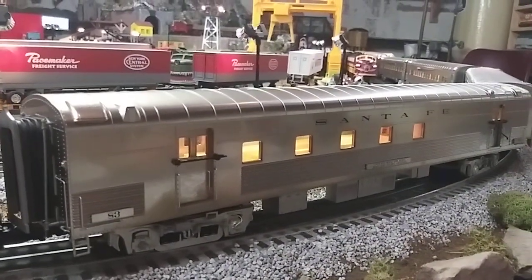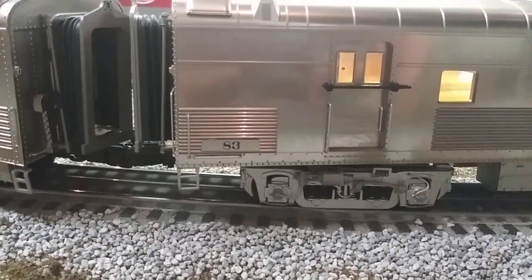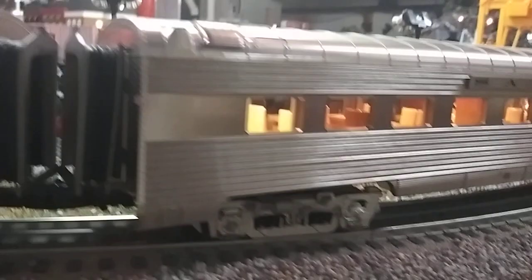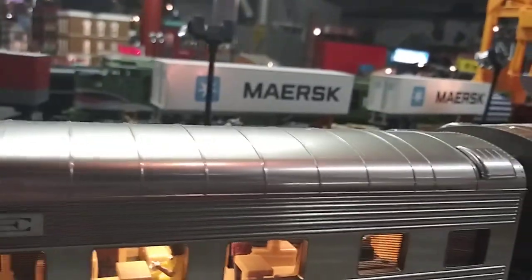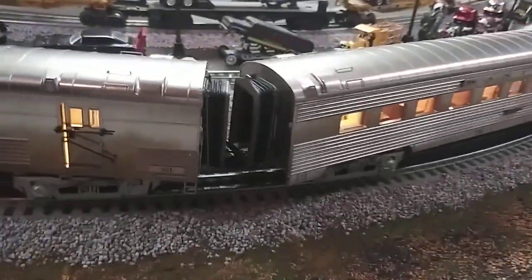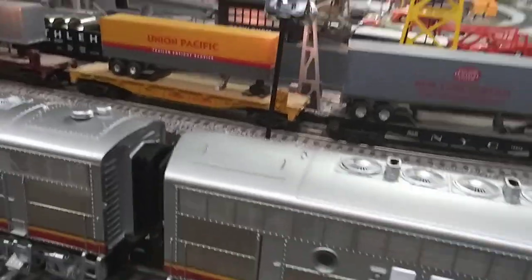The only difference between the gold bonnets and these cars is that the gold bonnets have a golden truck on the bottom, but everything else is the same. It gives you that nice shiny plated look on the passenger cars — there are people inside there, dining and taking in the sights. I also got two vista dome cars with this set.